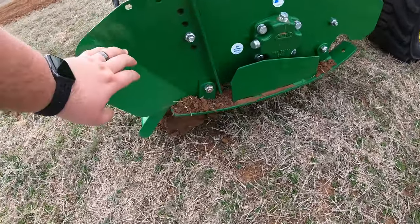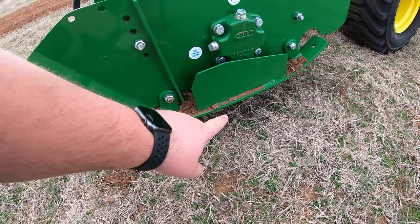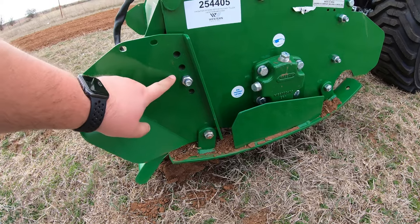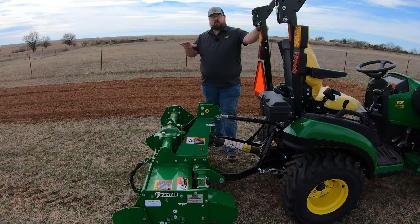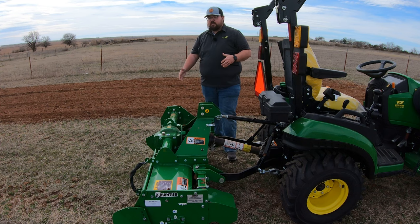This machine has adjustable skid shoes. Right down here on either side, these are your skid shoes. Looking toward the back, you'll notice four different holes. The depth is adjustable by removing the bolt and sliding the plate up or down. The current position is the second most aggressive setting. Moving that plate up one hole and reinserting the bolt will allow the tiller to drop further into the ground for an even deeper till. Depending on how much topsoil you need broken up, you can adjust this to get exactly what you need.